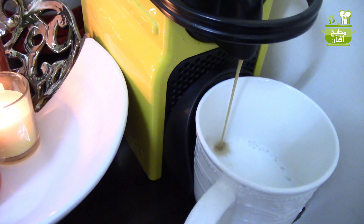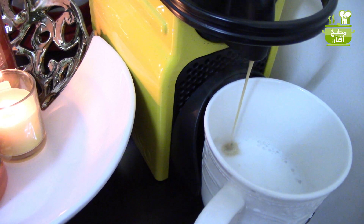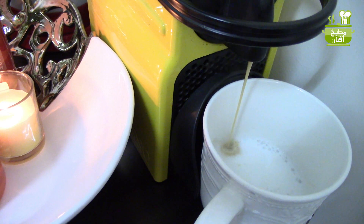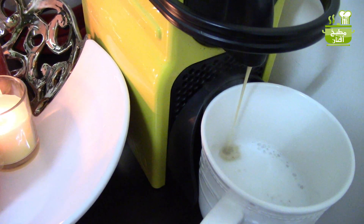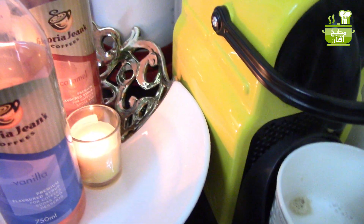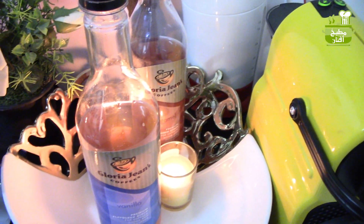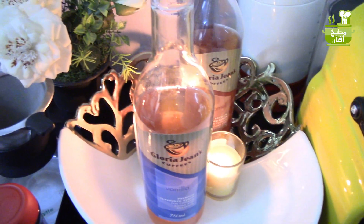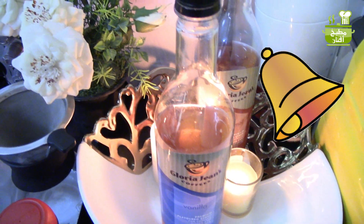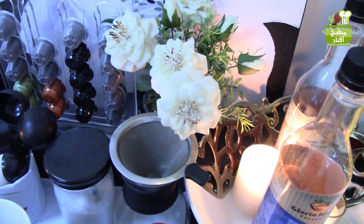مرحبا وأهلا وسهلا فيكم في فيديو اليوم. حبيت أعرض لكم كيف رتبت ركن الأهوة، أنا بسميه ركن السعادة، بأشياء بسيطة صنعتها بنفسي وأضافت لمساتي الخاصة عليها لتعطي للمكان جو حلو ومريح. إذا عجبكم الفيديو أعطوه لايك، وأنا أفنان، بشرفني انضمامكم للقناة بالضغط على زر الاشتراك وتفعيل الجرس. خلونا نشوف تفاصيل ترتيب ركن الأهوة.